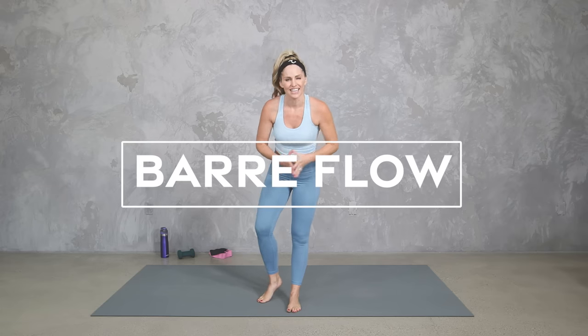Hey everybody, I'm Amy from Barito by Amy and this is your bar flow workout. This is a full body workout with some Pilates and bar inspired exercises. You have the option to keep it body weight the whole time or to add some weights and a mini band. You can keep it more active recovery or you can add a little more strength and cardio. Are you ready? Let's do it.